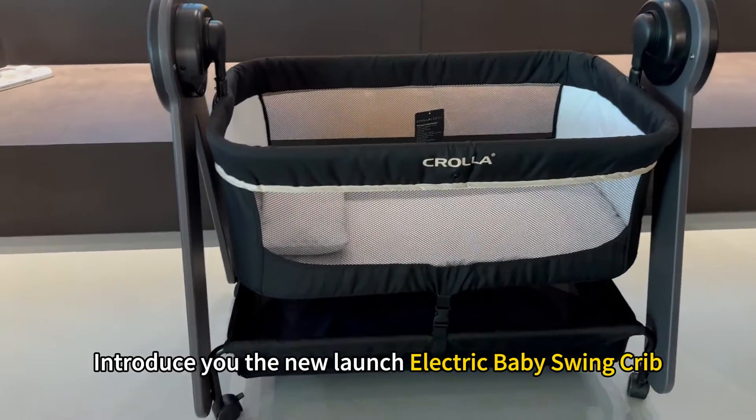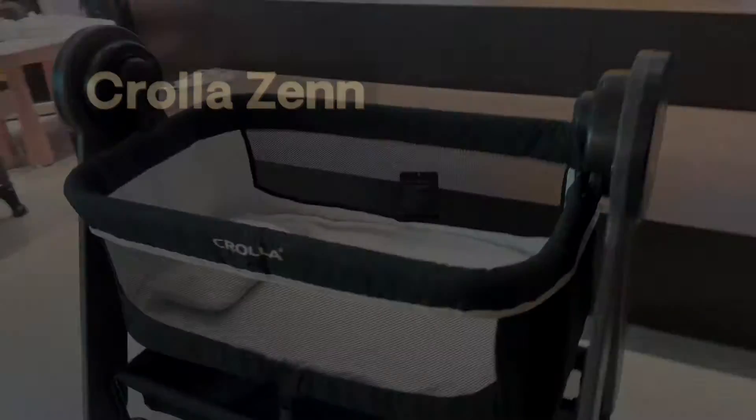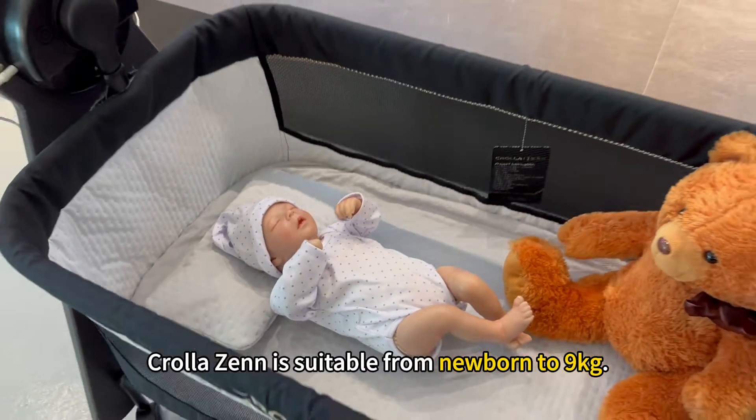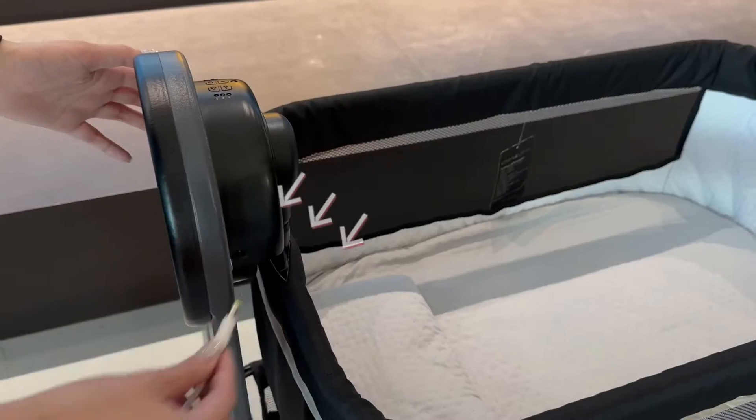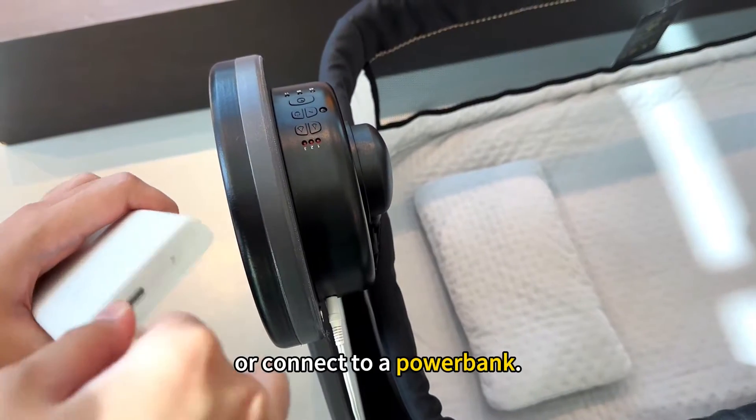Hi everyone, let me introduce you to the new launch electric baby swing crib, KolaZen. KolaZen is suitable from newborn to 9kg. It is super easy to use — just plug it in with an adapter or connect to a power bank.